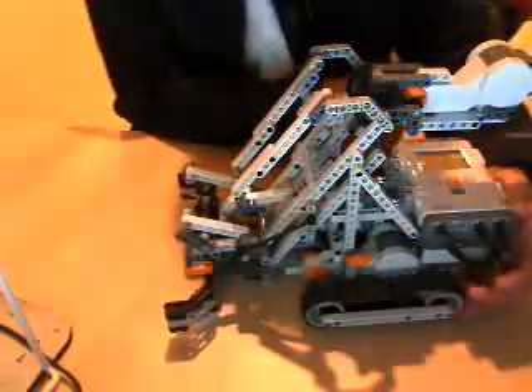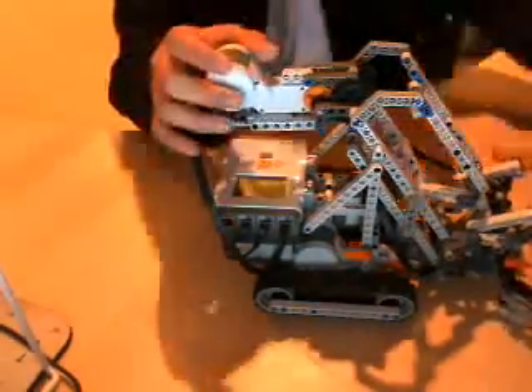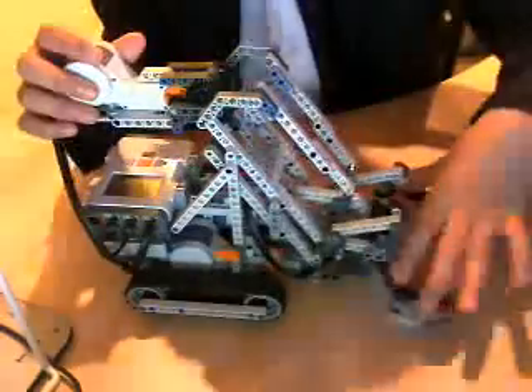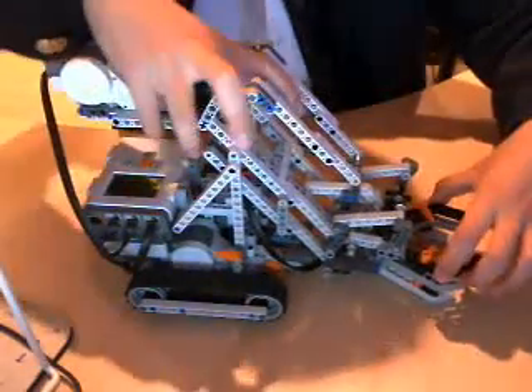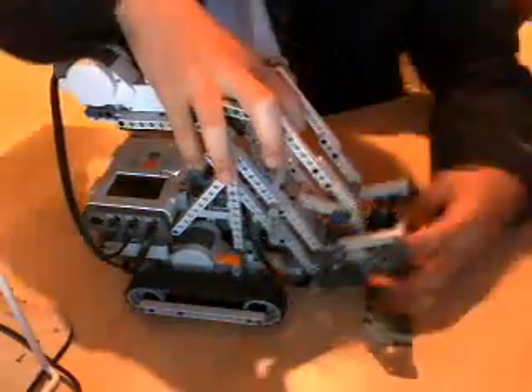Now, what this robot does is it searches for an object. At the start, so the ultrasonic sensor can see — this is really cool — the arm closes and moves up, like that, and it allows the ultrasonic sensor to see.